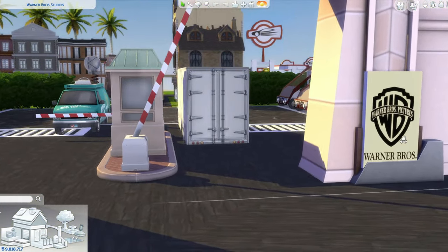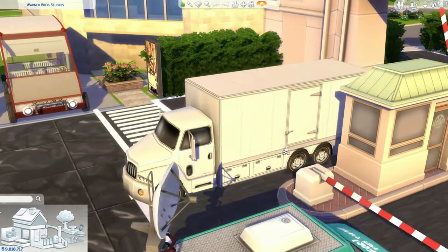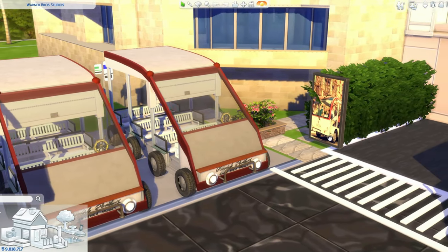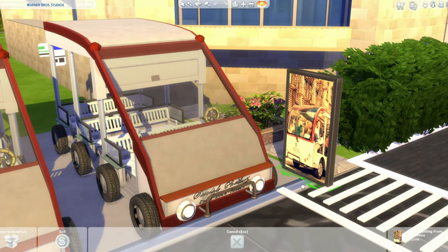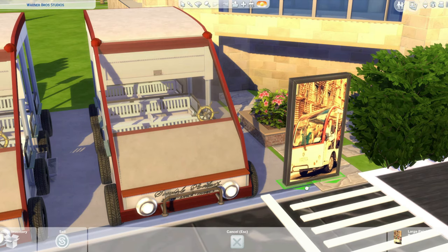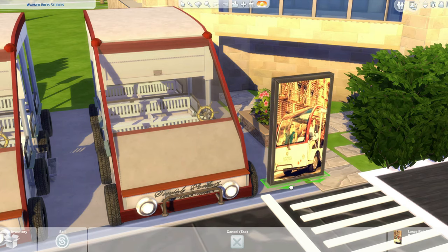Before the tutorial, I just want to let you know I'm working on the Warner Brothers Studio you requested. There's a ton of work and because I don't want to rush into things, this might take a while. But I promise you won't be disappointed. This entire build is CC free — I even created some artwork to make my build look more authentic.